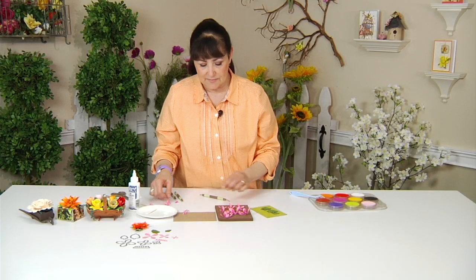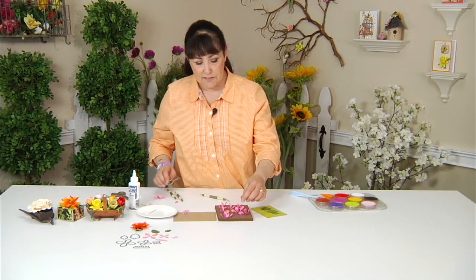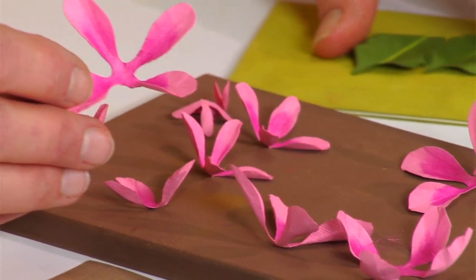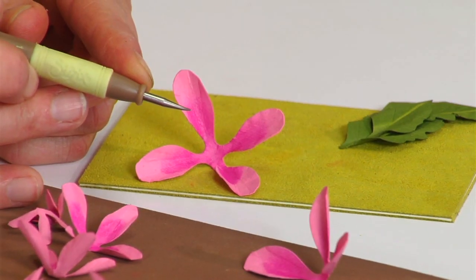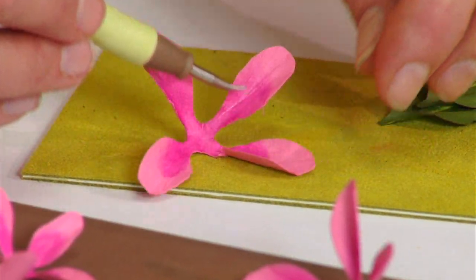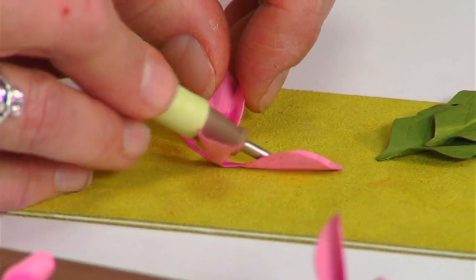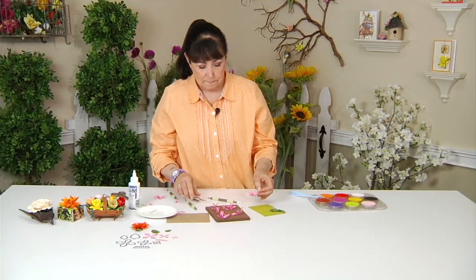I've added a little bit of definition on the petals by placing them on the leaf pad and using the leaf tool. If you just stroke a few lines it gives that definition of the petals a little bit more than just the regular shaping. Again, it's all about detail when you're making these flowers, because the closer you can come to nature the prettier your bouquet is going to be.